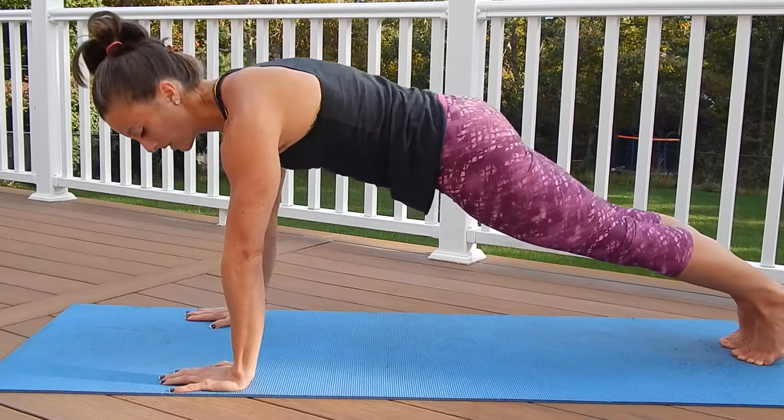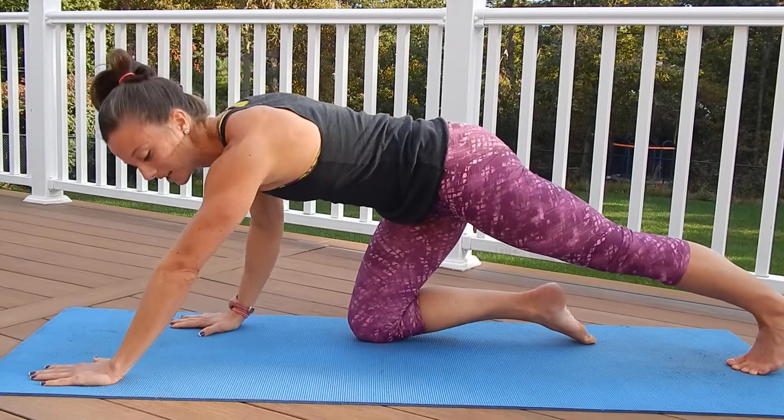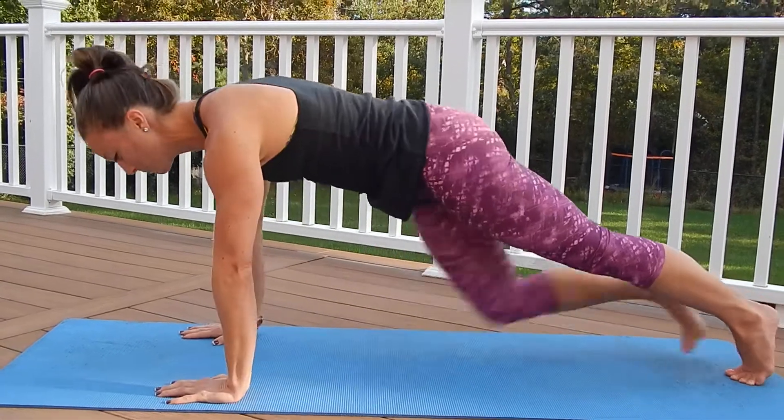Three things: shoulders over the wrist when you're in this position — not here, not here. Very important.